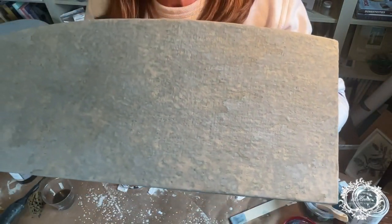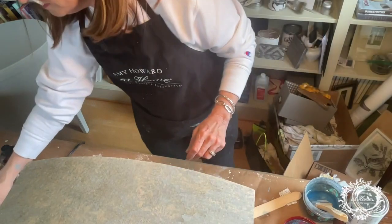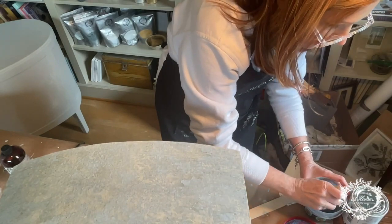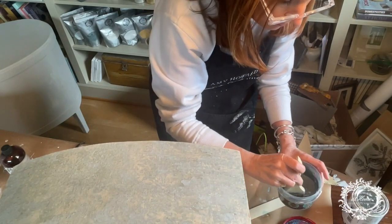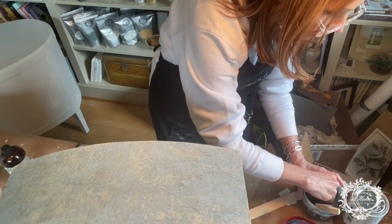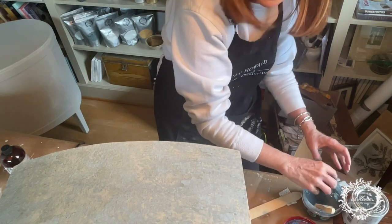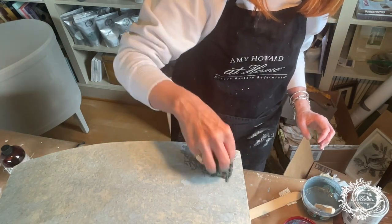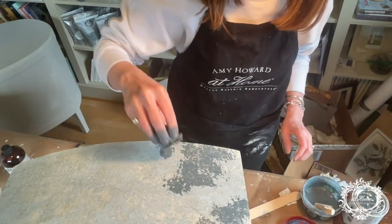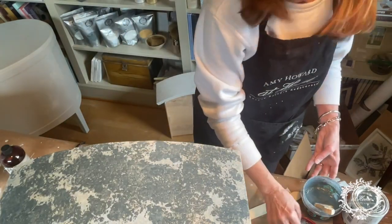But if you think this looks a little too worn, let me show you — you can take another one of your Seawool sponges. Make sure your milk paint is perfectly stirred, dip your sponge in, get it nice and soaked. You can go back on top and add a little more milk paint where you think you might want it. I'm going to let this dry and then we'll be ready to move on.